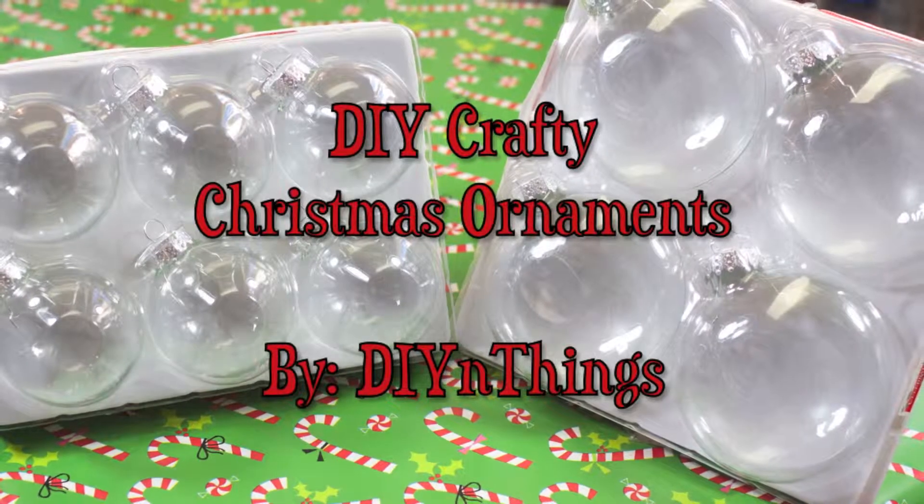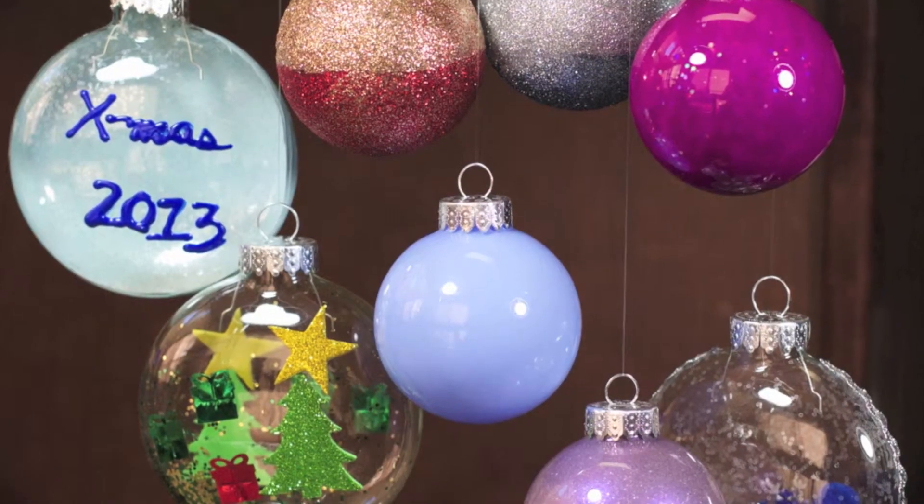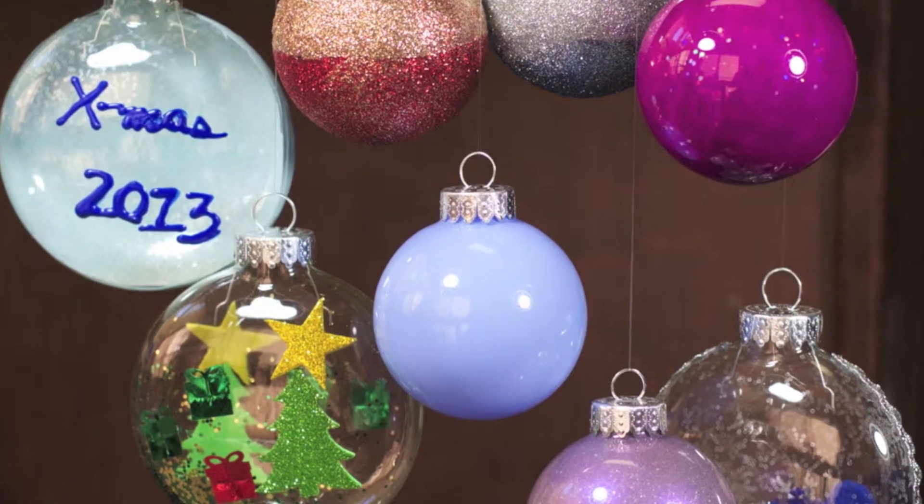Today's video is the conclusion of my series of DIY ornaments. This last video will show you how easy it is to make some crafty ornaments. So let's get started.